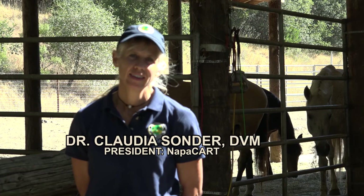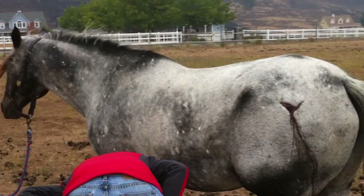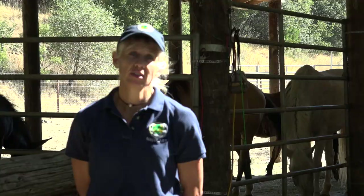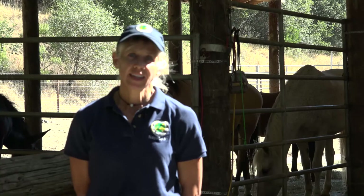Welcome and thank you for joining us today. My name is Dr. Claudia Sonder and I'm the president of the Napa Community Animal Response Team or CART and an equine veterinarian. As a CART team member, you may be requested to perform a head-to-tail assessment on a horse in your care, whether out in the field or in the shelter. This video is designed to give you some of the skills and knowledge that you may need to accomplish that task safely.